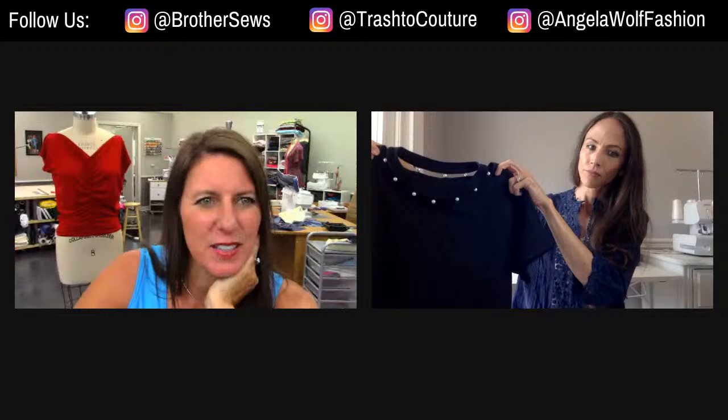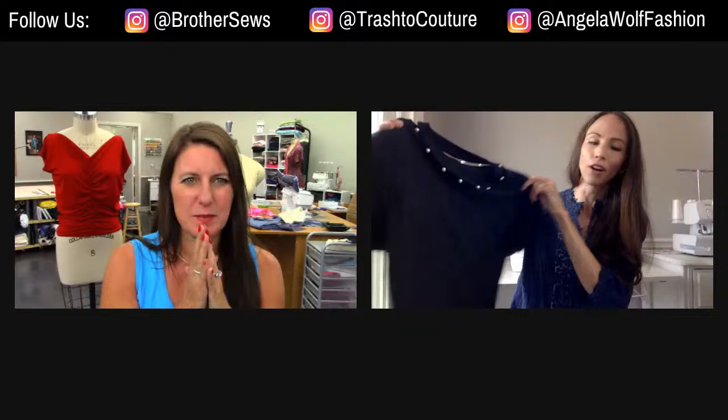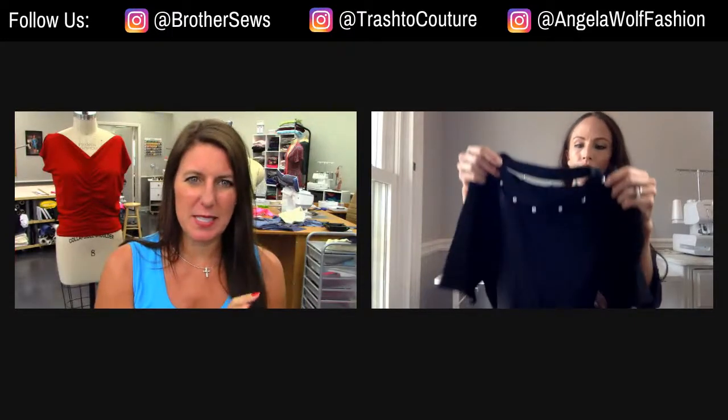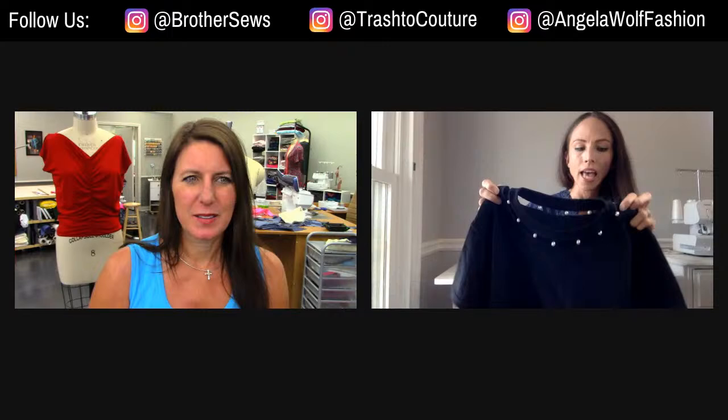It looks great and I would have sworn it looks so couture — and it's just a basic t-shirt. Someone said that would be so cute as a cutoff at the hem too. Oh yeah, you could do it right here too. I was thinking about doing that, but it might get a bit tedious. I used a stretchy thread so that if I yanked it, it wouldn't rip — there are some stretchable threads you can use so when you're pulling it, it won't break.